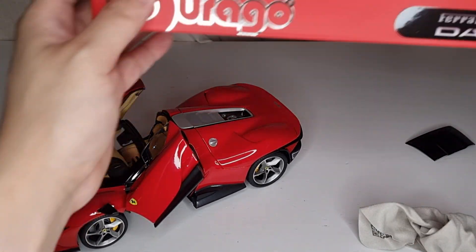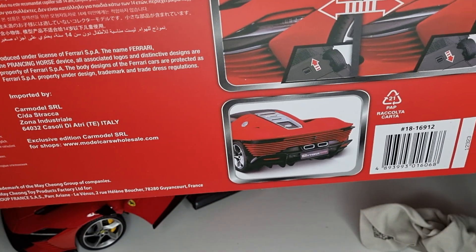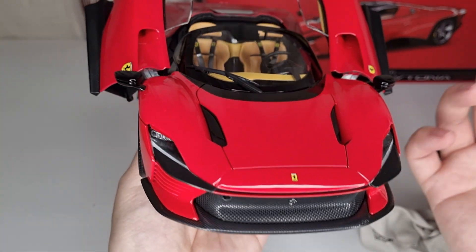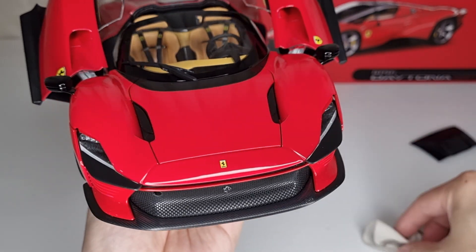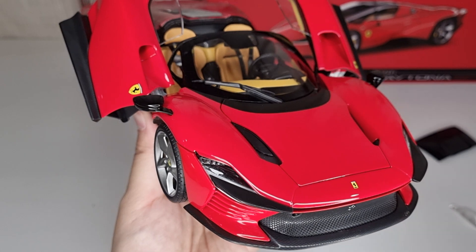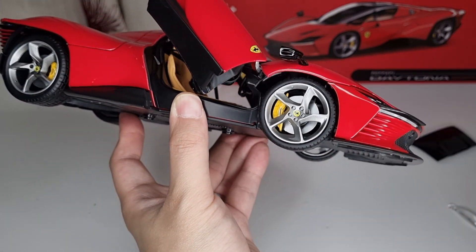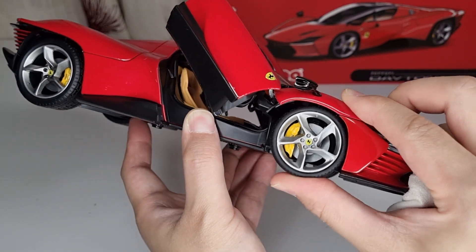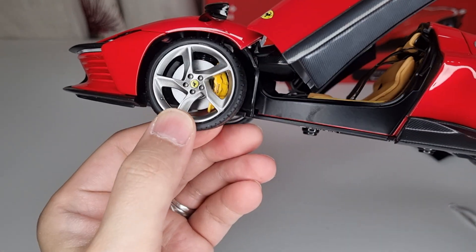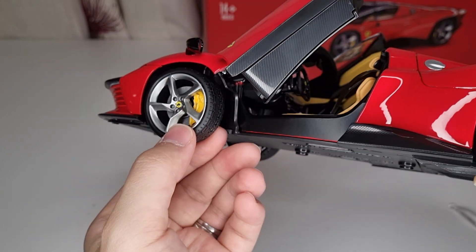This is the Signature Series, so it's supposed to be the top offering from Buwago. The weight is about 650 grams. I also have the 296 GTB on my channel, which is the standard version, so let me compare the two. Both have suspension, which is good. The calipers look the same, but the brakes are not perforated on this Daytona, which is surprisingly different from what I expected for a Signature Series.